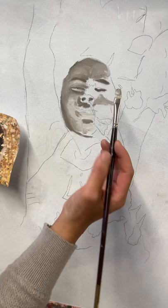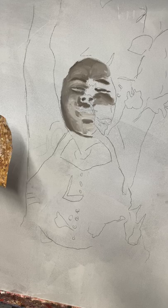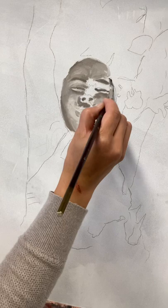Whatever you do, separate the bigger shapes. Always start with bigger shapes — don't worry about the smaller nuances. Even if I just go one value for the skull right now, that's fine. You can always soften it up later. It's really hard to say this is the right way because everybody works differently.